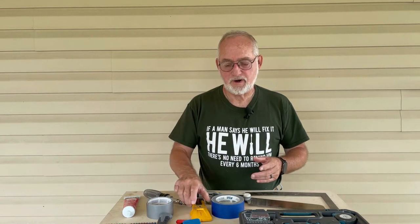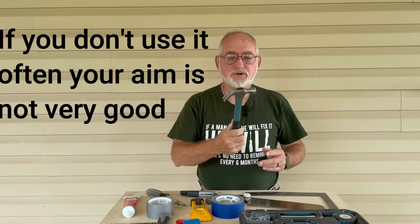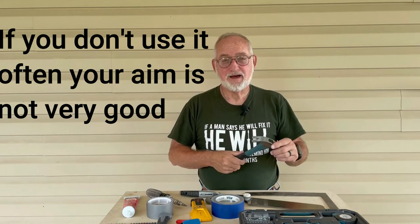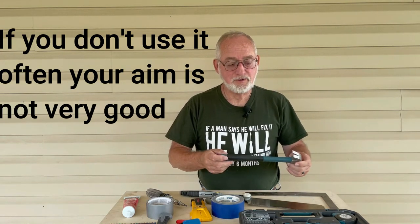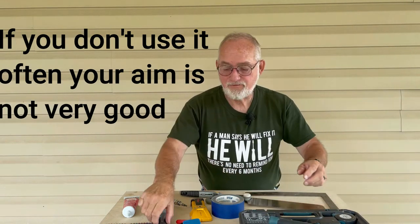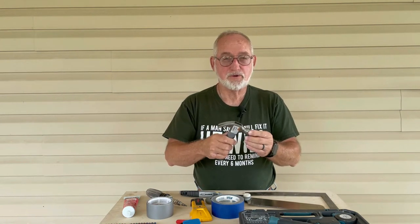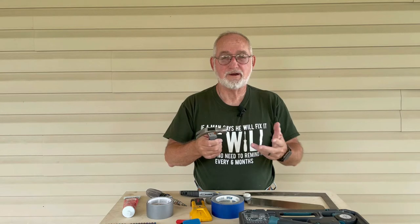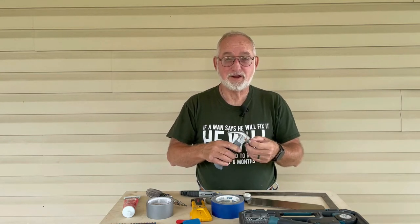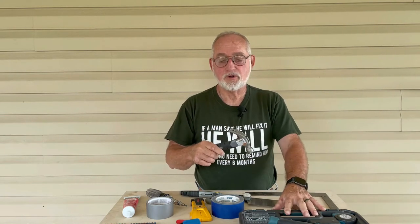A lot of people are intimidated by hammers. This is only an eight ounce hammer, but if you hit your thumb with it it's gonna hurt. A lot of people choke the hammer up to make it more accurate. I've found a little stubby hammer that is great for households or anybody that's afraid of swinging a hammer and hitting their thumb — I've hit mine many a time and busted it open.